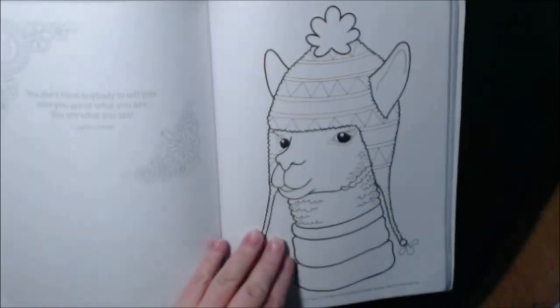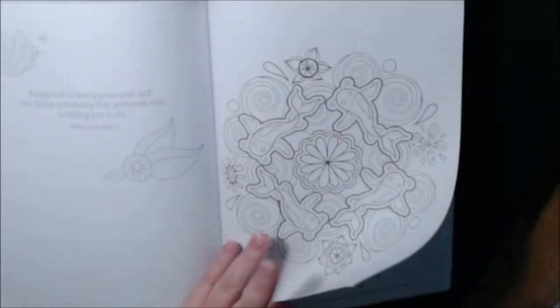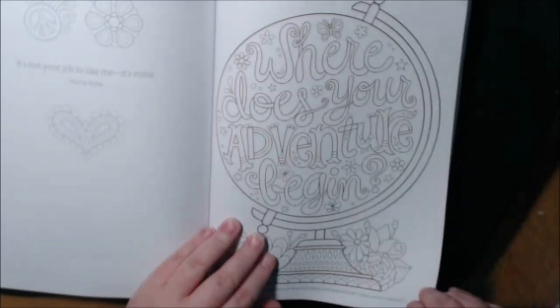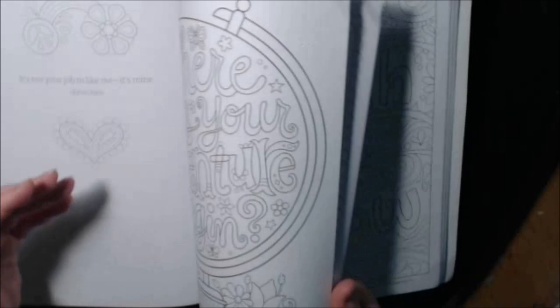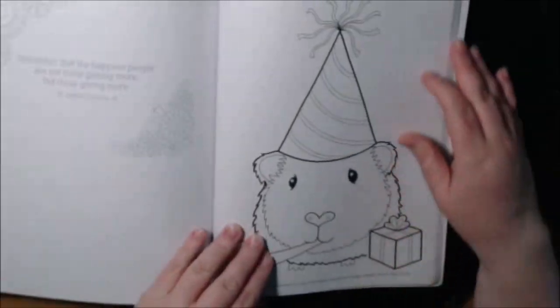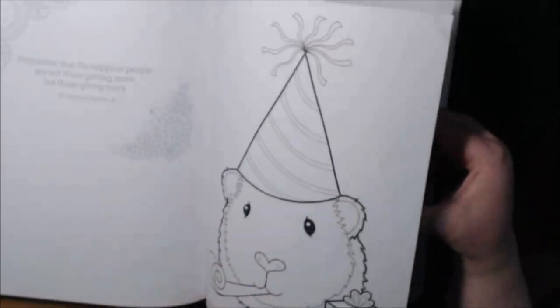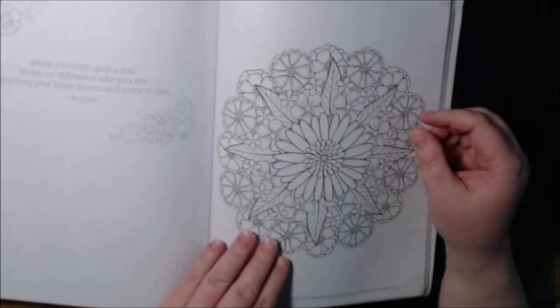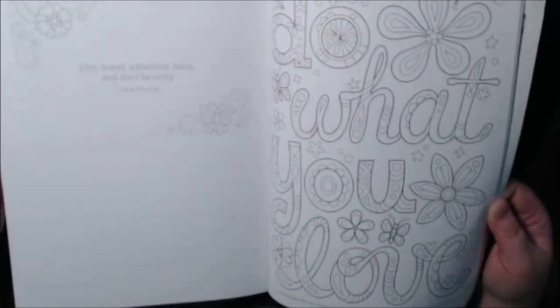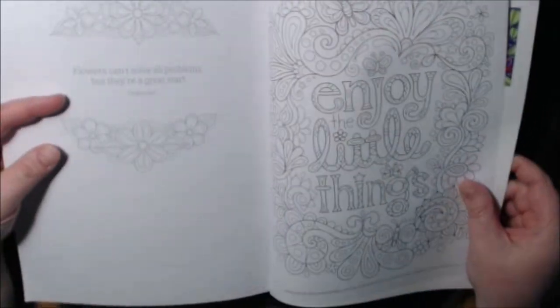"You are awesome." Oh, the llama — I love the llama! The koi pond. Another owl. "Happy to be me." "Go with the flow." See, I wouldn't color something like that — it's too kitschy for me. "Another day in paradise." "Love without limits." "Live simply." "Do what you love." That's a pretty one. "Enjoy the little things."